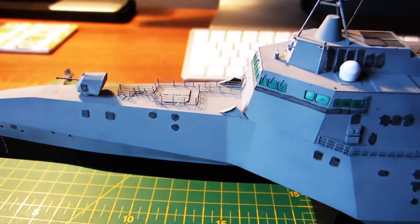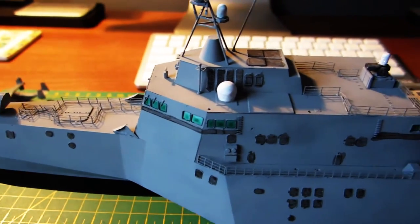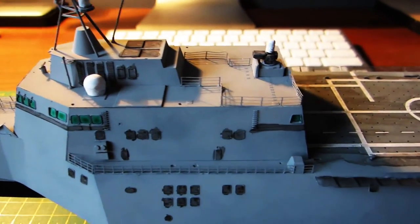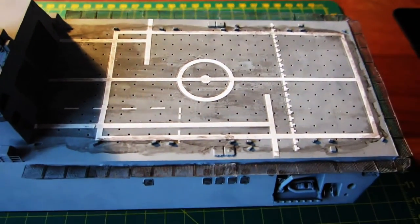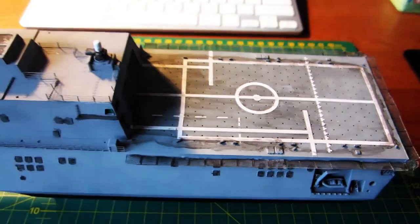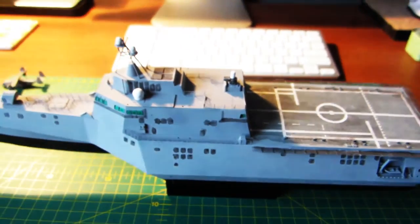Fast forward a few weeks and the radar domes have now been painted flat white, and another coat of varnish has been applied. To give the model a worn-in look, I used Vallejo Dark Wash to cover the detail on the raised areas, and most importantly the flight deck — the idea being to represent all that aviation fuel and oil mixed in with the spray of the sea.